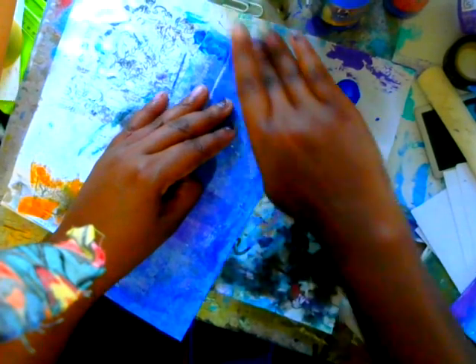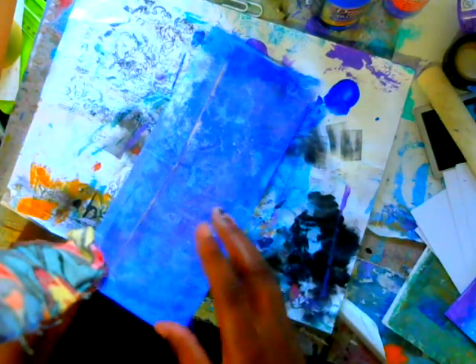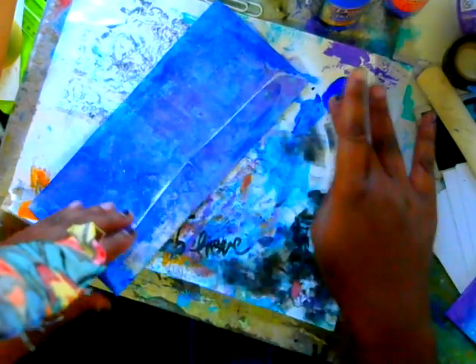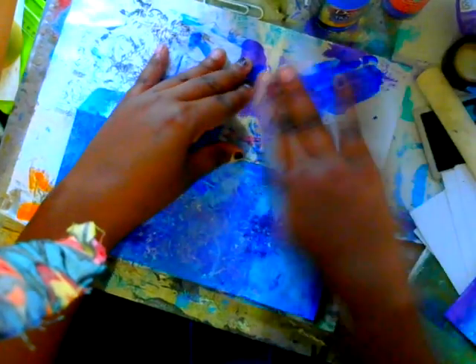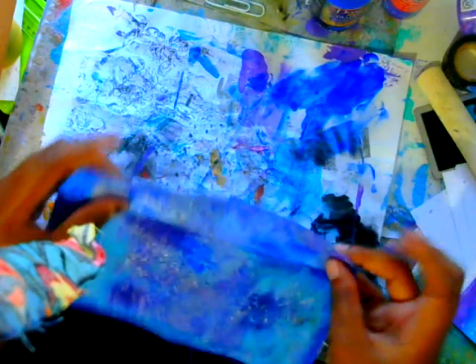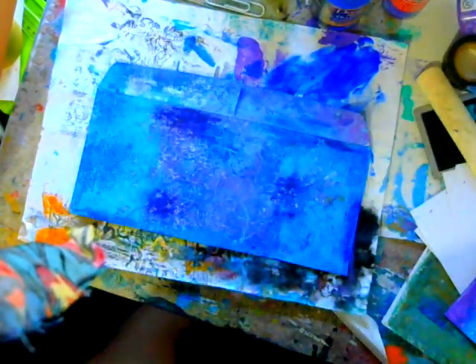So it looks more like it's part of the print, but you don't have to do that. Just in the areas where you think it needs a little bit more color, go ahead and rub that in. I usually always work under paper because I love the way it comes out. So once you're done with that, we are going to do some stamping — and that's just to add another layer of texture.